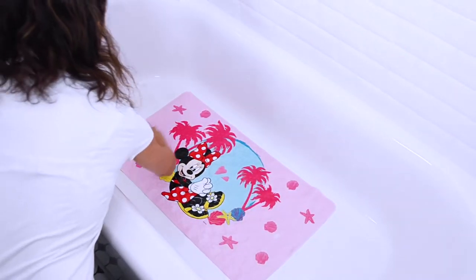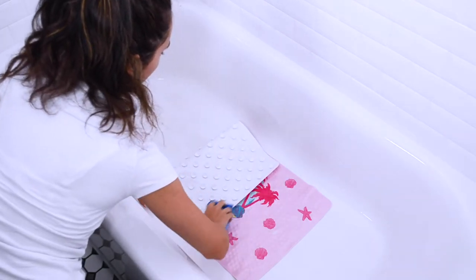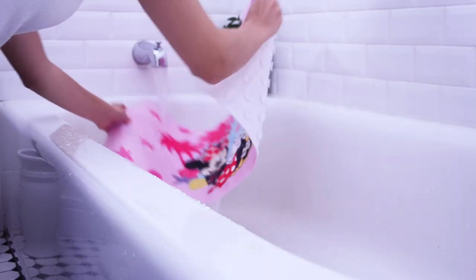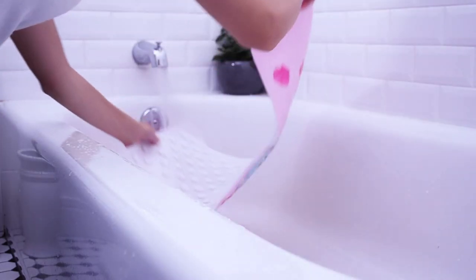Periodically clean the bathtub surface and bath mat on both sides using ordinary bathroom cleaners. After each use, detach the bath mat from the tub surface, rinse both sides thoroughly, and hang or set aside to dry.